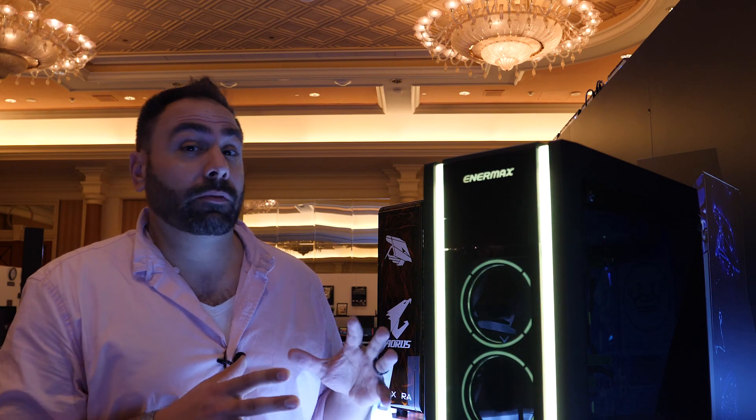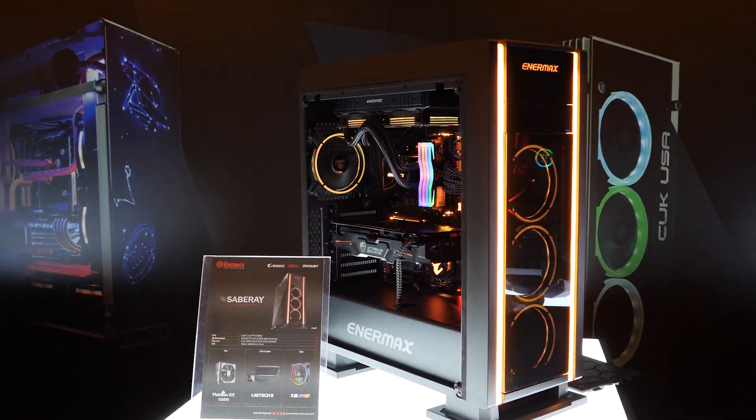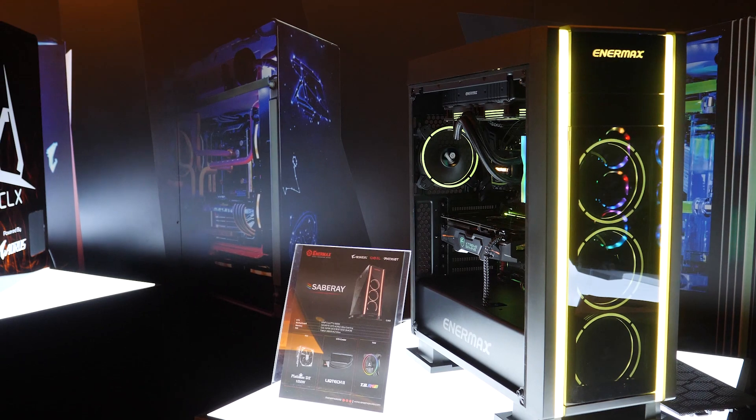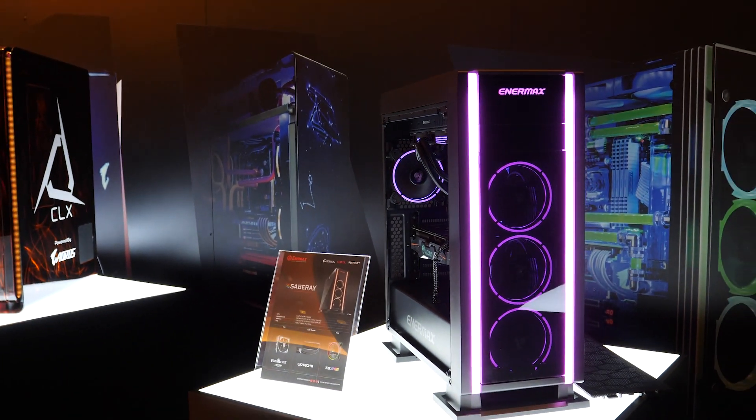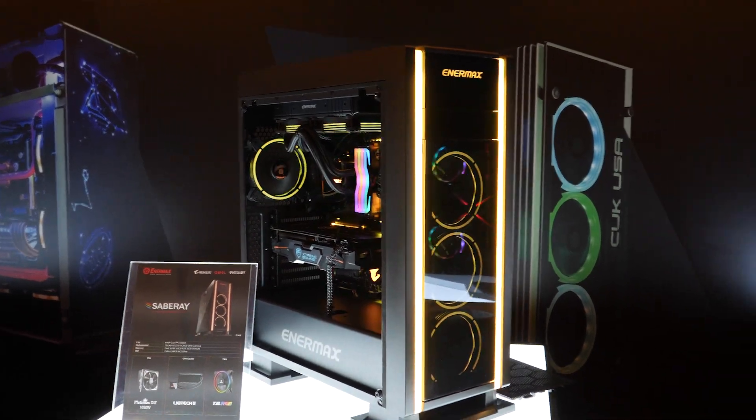They've got a new case which we're going to check out right here, and then over there some new coolers, and even some new custom water-cooling gear. One of the cooler cases we've seen this year at CES is this one — the Enermax Saberay, and as you guys can see, it's got all kinds of RGB LED goodness.